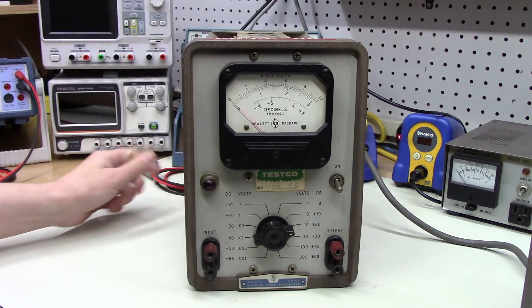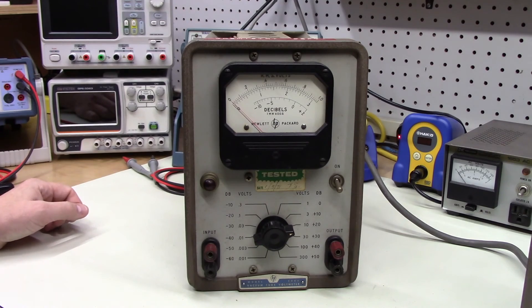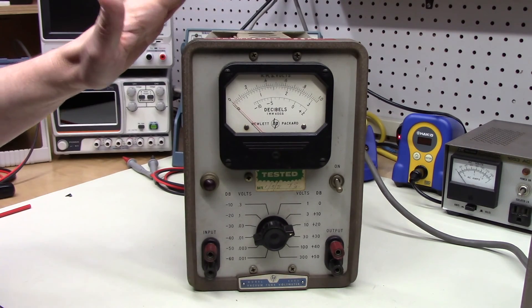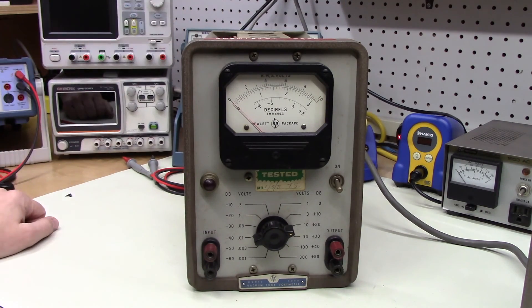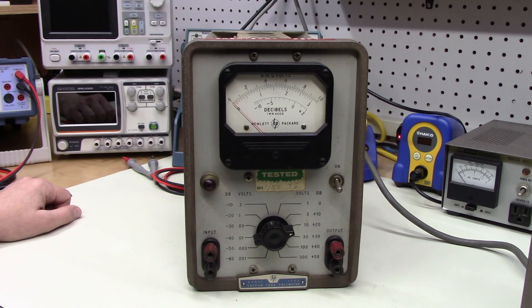This was only meant to be a quick look-see video of something I'm excited about — diving into, learning about, restoring, and bringing back to life: the Hewlett-Packard 400D AC vacuum tube voltmeter. I hope you found this interesting and hope you'll check back in the future as we work our way through this. If you don't subscribe, please consider doing so and leaving a thumbs up below. Thanks for watching.